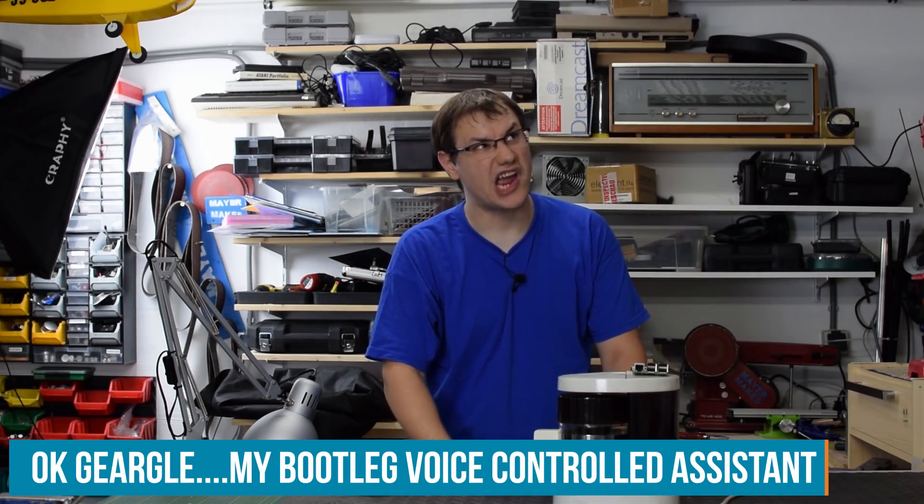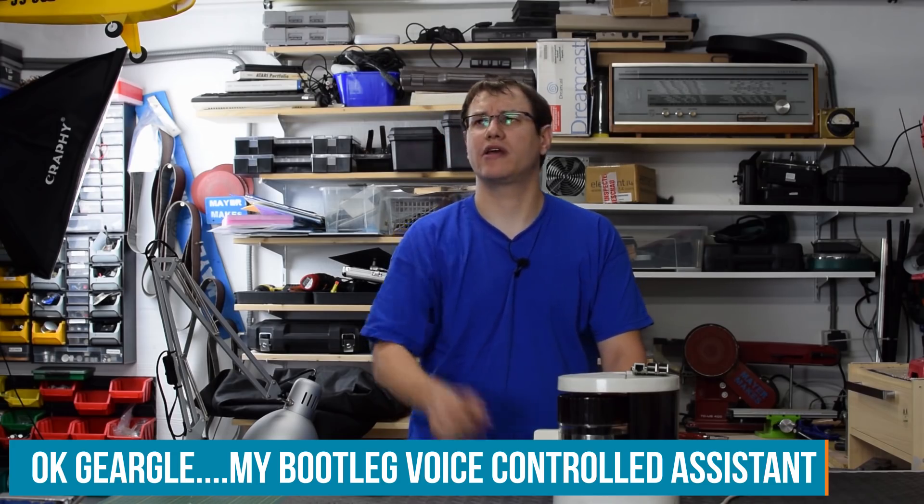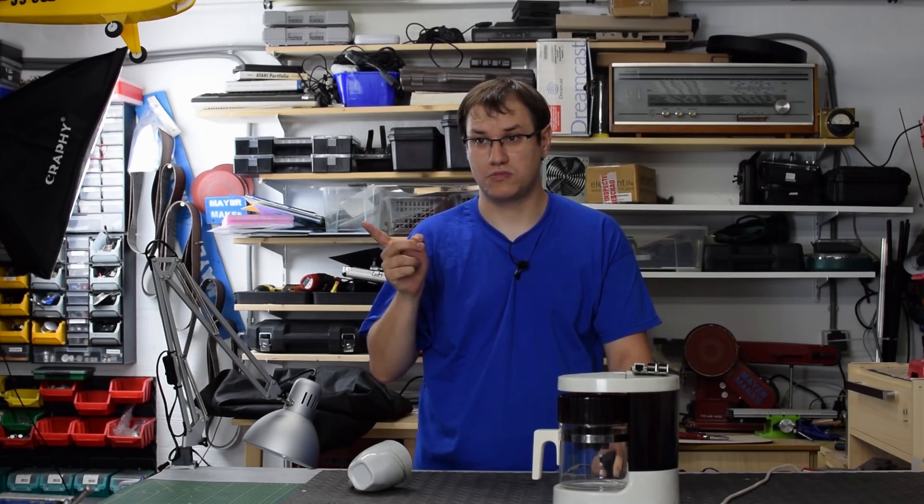Gurgle. Okay, Gurgle. This is Matt. How can I help you? Are you Matt Urgel? I've asked for Gurgle. Yes, this is Matt Urgel.